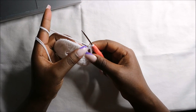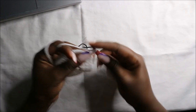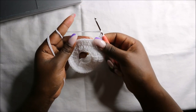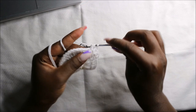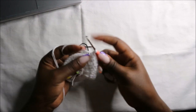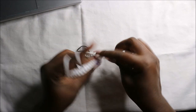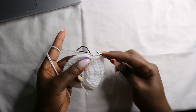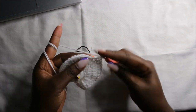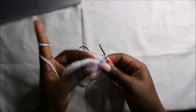Then we'll do another eleven double crochets: one, two, three, four, five, six, seven, eight, nine, ten, and eleven.